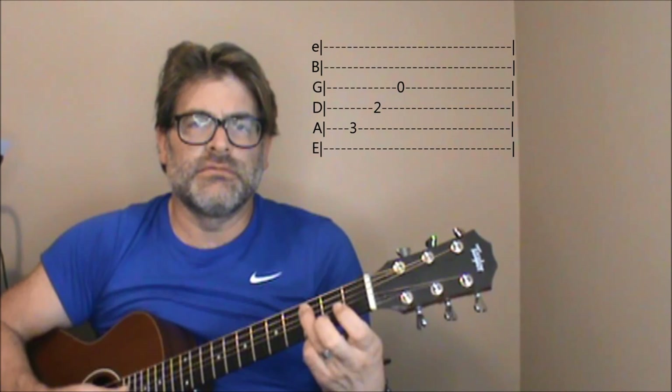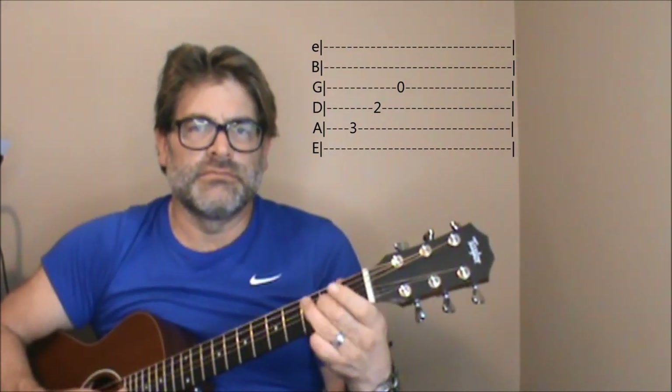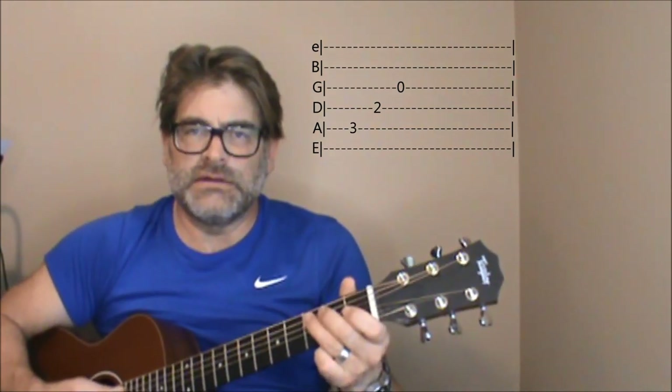Right after the intro part, you can keep it simple and just hit the C note on the third fret of the fifth string, then the second fret of the fourth string, and then an open third. So following that line.